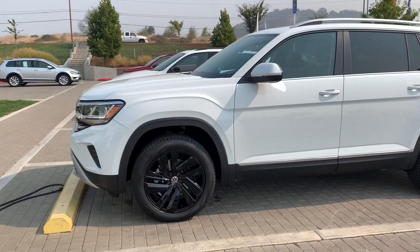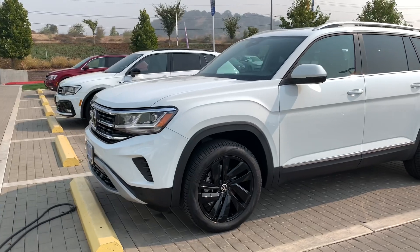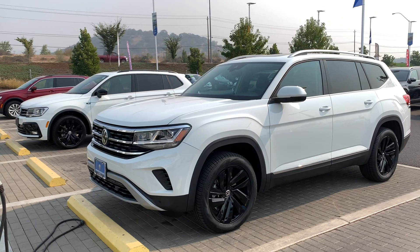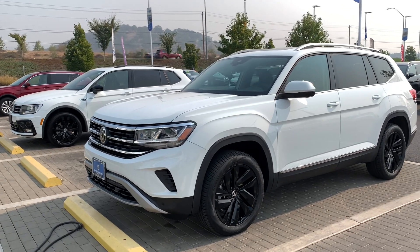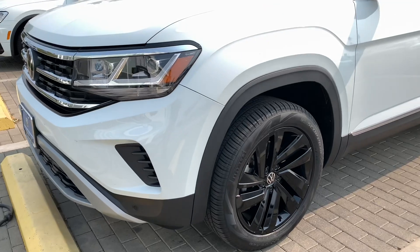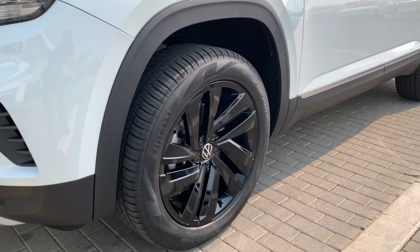Step over here to the front to take a final look with the new body style and see what they look like. Anyways, make sure you guys smash the like button on this video and subscribe to the channel, and I'll keep bringing you guys more Volkswagen videos. Alright guys, until next time.